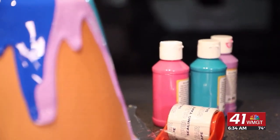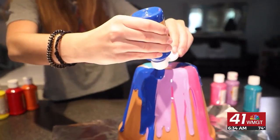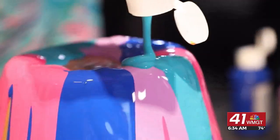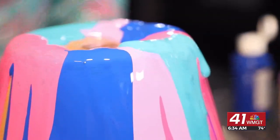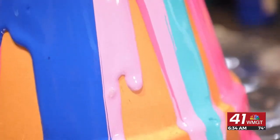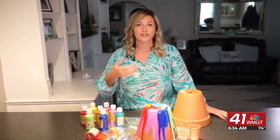Once it's basically covered and at your desired look, you're going to let it sit for a couple of days. Because you're putting a lot of acrylic paint on there, it's going to take two to three days to actually dry. Once it is dry, you can put your potting soil in with your favorite plant and then gift it to someone or stick it outside.